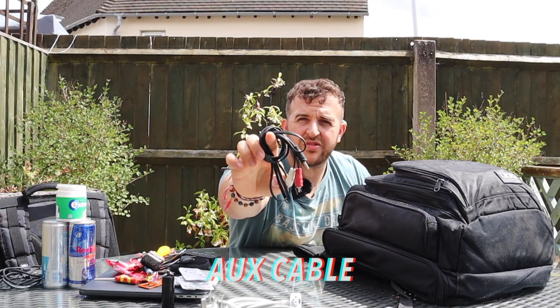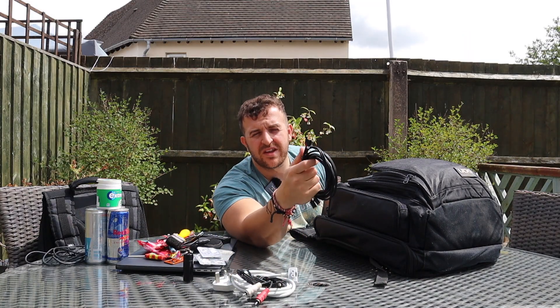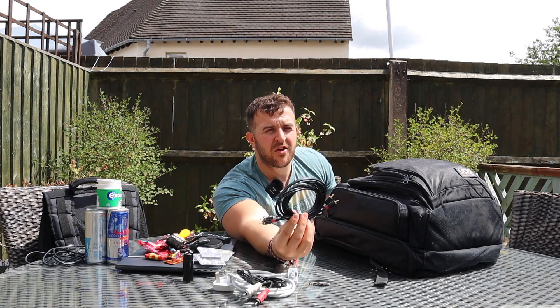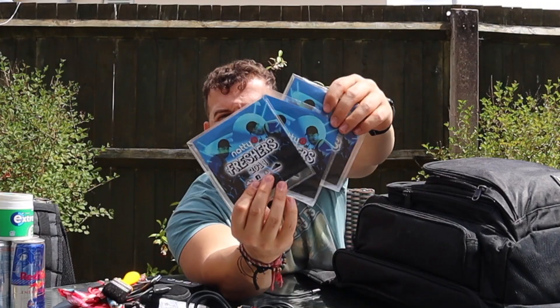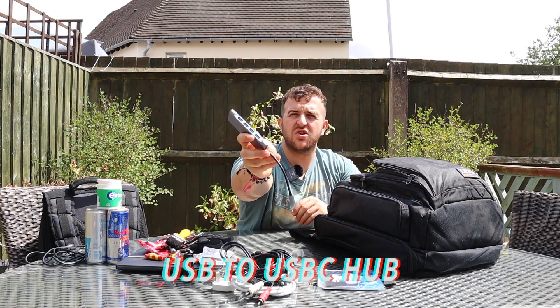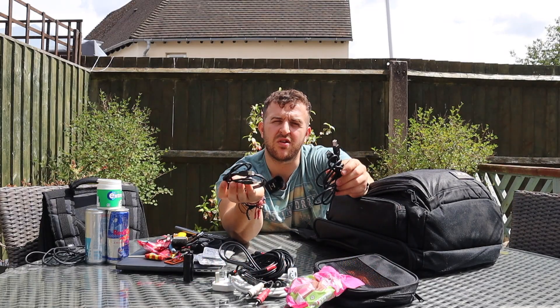In the top pocket I have an extension lead for my Mac charger, since sockets can be further than they should be in a DJ booth. There's an aux cable - if all else fails and your laptop and controller die, at least you can plug your phone in and wing it. Some spare phono leads - the red and white RCA cables - always handy when plugging into club decks, as some clubs with CDJs don't even have phono cables. There's a USB to USB-C hub, some printer cables since pretty much every DJ controller and CDJ requires one, and a spare microphone cable.